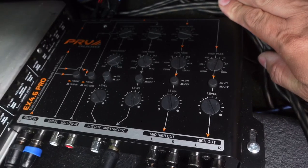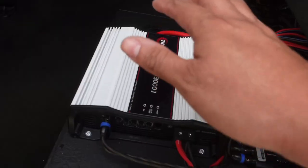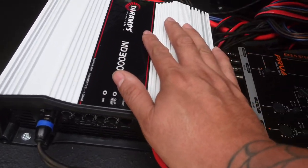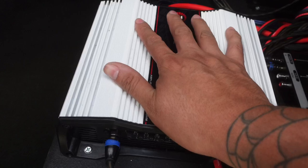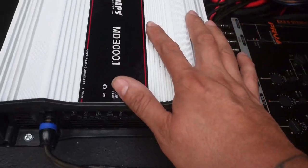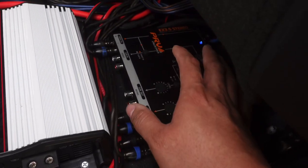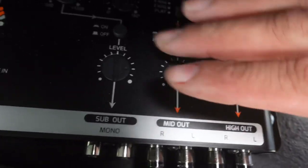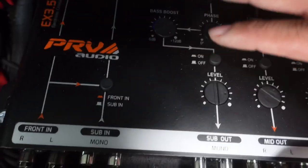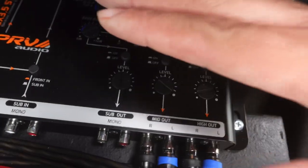They make the PRV EX 3.5 model and they also make the PRV EX 4.6, which just gives you a little bit more extra channels to connect more amps. On a previous video we talked about setting the Terra amps using the low pass and high pass. Now let's pretend our amp is set and we want to add the PRV EX 3.5 as our crossover. As you can see, we have a front end, a sub in, a sub out, a mid out, and a high out, plus frequency cutoffs, high pass, low pass, gains, levels, and all that stuff — we're going to go over all of these right now.